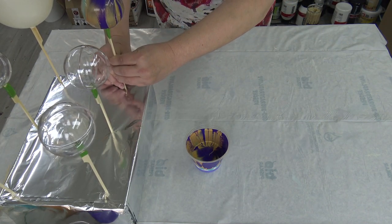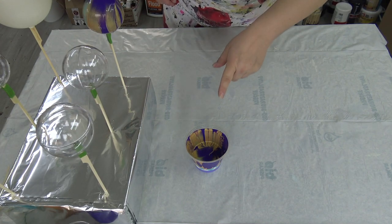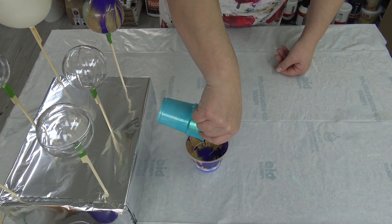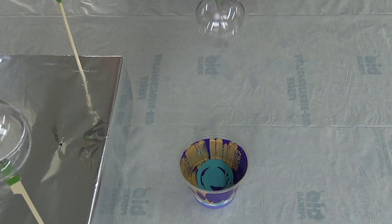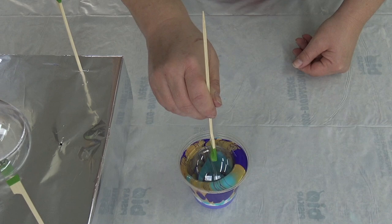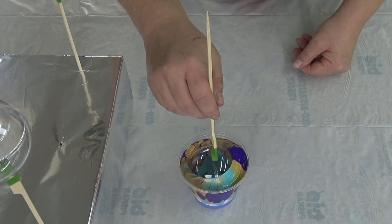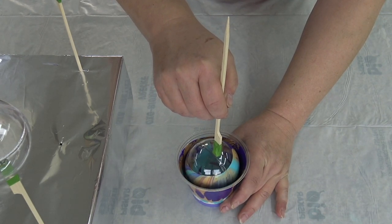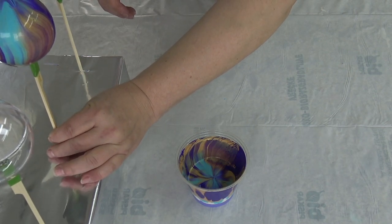I'll put this one in here and see what happens — I can still dip it once more. I like the cup. I think I'll add a little more of this iridescent blue-green. Let's do the second one. I could rotate it a little bit. Wow, I like this one much more.